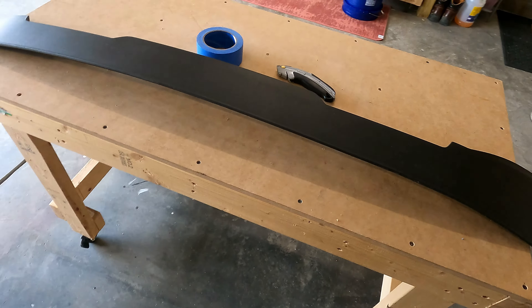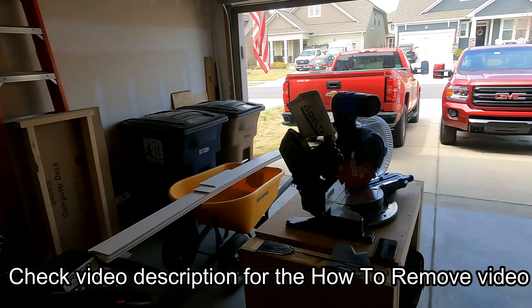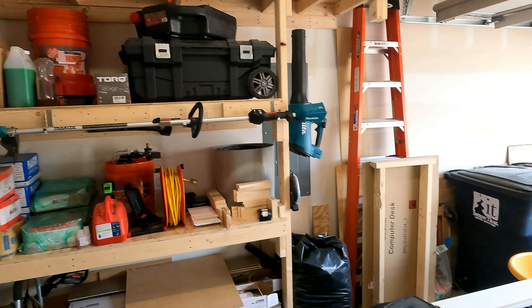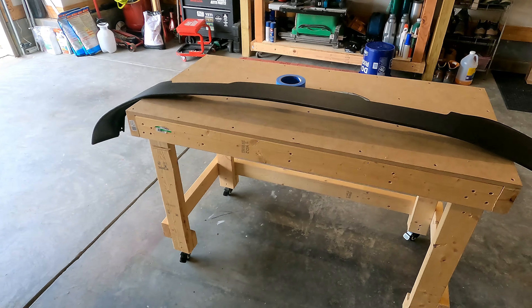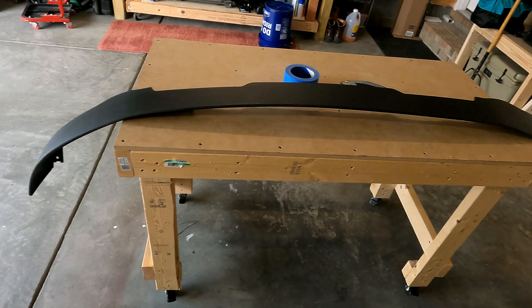I've had this laying around in my garage since I took it off sometime last year when I got that truck. It's been up on a shelf, but I look at it every time I walk into the garage and it really just annoys me, and I honestly can't find myself to throw it away. So this is the alternative — I'm gonna trim it down and then reinstall it on the truck.